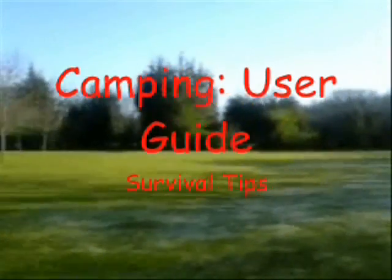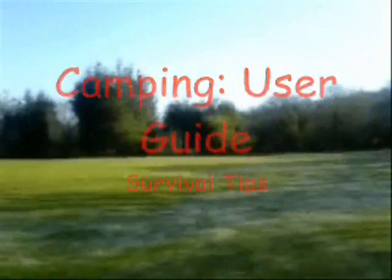Welcome to survival tips part 3. Now you're out in the wilderness and you want to be cooking your food in the pan, as we explained in part 2. But how do you heat that pan? That is the most important thing.